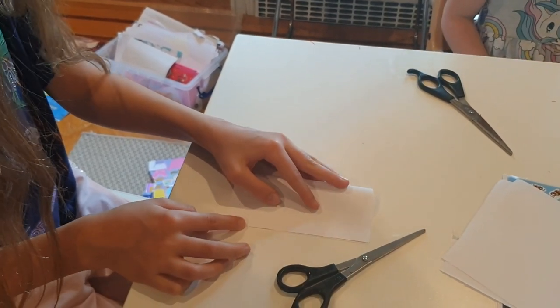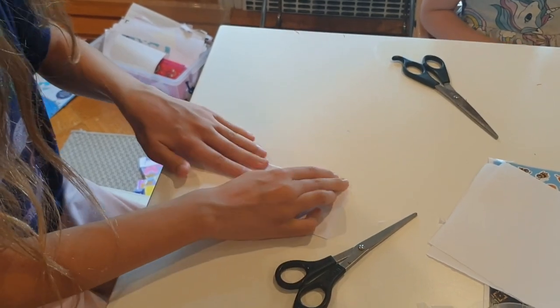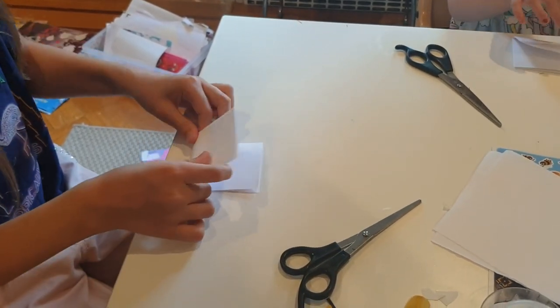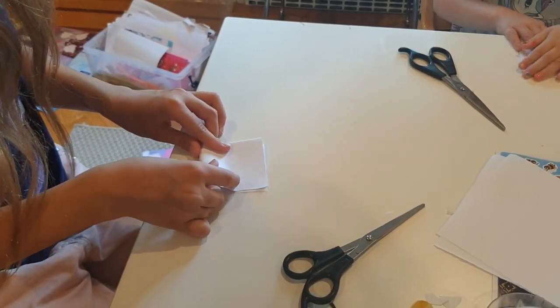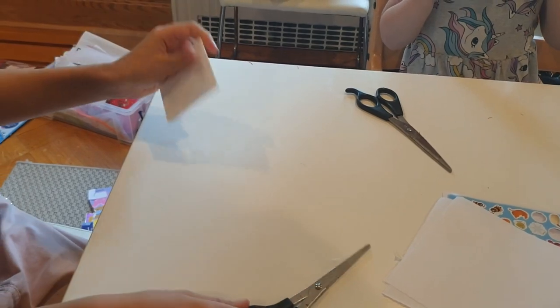To make the snowflakes, the first thing you've got to do is fold the paper in half - as neatly as you can - and then in half again. You've got a little square. Don't worry, it's not going to stay little!